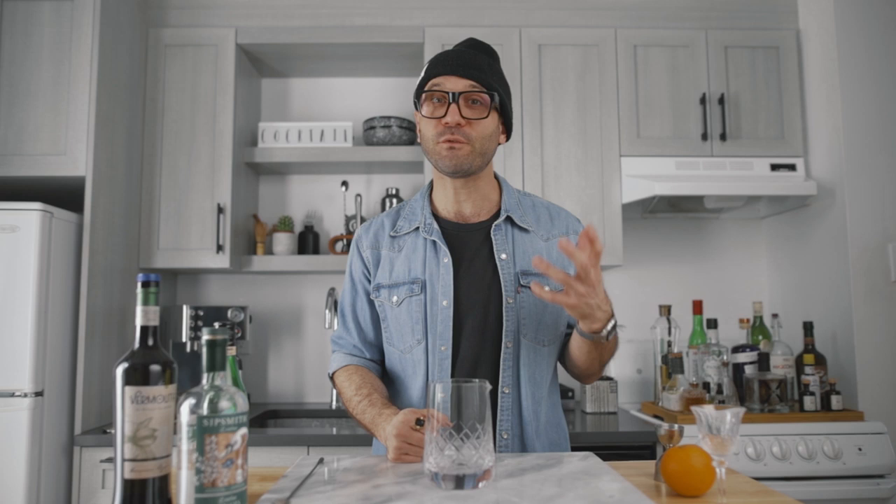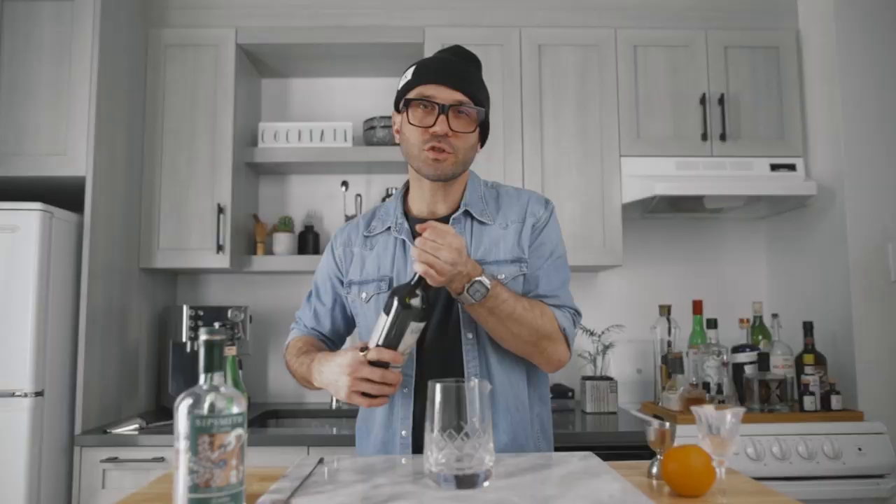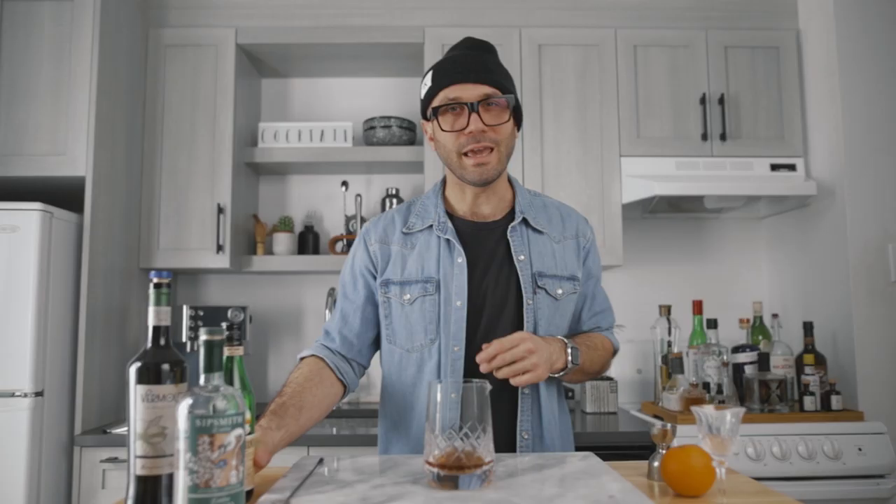For the second cocktail we're gonna make a hanky panky. The hanky panky was created in the early 1900s by Madame Ada Coleman — who, fun fact, was the first and only female head bartender of the iconic American Bar at the Savoy Hotel in London. The cocktail consists of an ounce and a half of your favorite dry gin and three-quarters of an ounce of sweet vermouth.